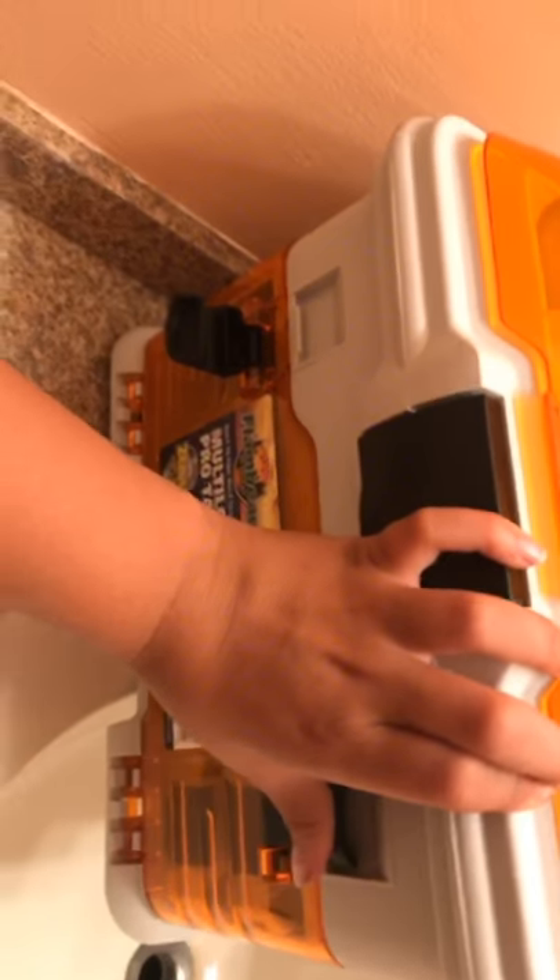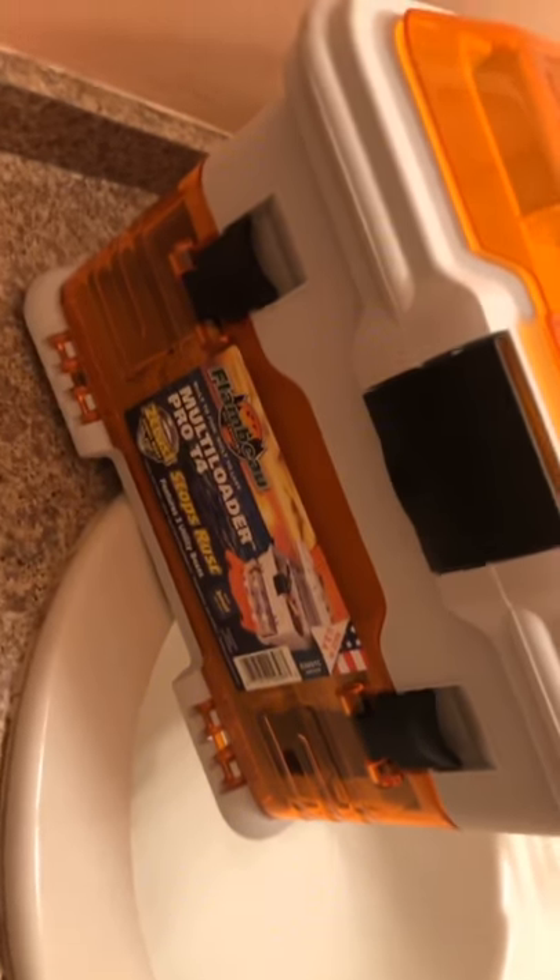So if you're going to get this toolbox, order it online, or check it. Because it's really not okay. I might go to Walmart and return it, or just get more pieces because it sucks. Yeah, that's my review on the Multi-Loader Pro T4. Thanks for watching. Don't forget to like and subscribe. Thank you.